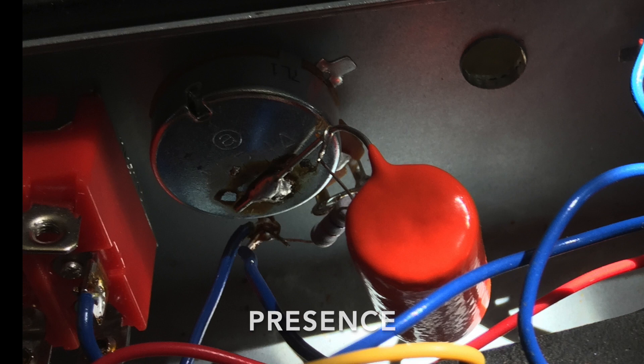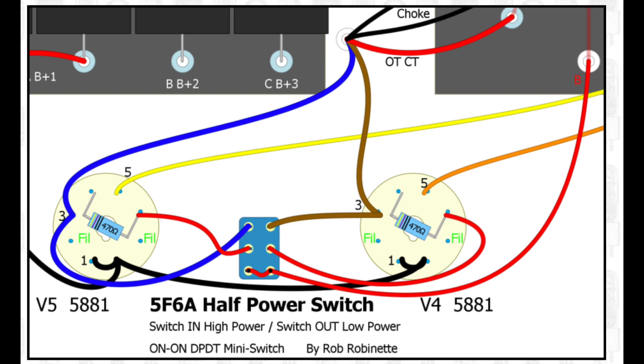Now for a few other circuit tweaks. Starting with the presence knob — on my first build I followed the '59 Bassman schematic as listed, but for this build I upgraded it by converting to a 25k pot, following what Rob described as an upgrade. I believe Fender actually did the same thing. It pulls the DC off the pot and makes it more effective.